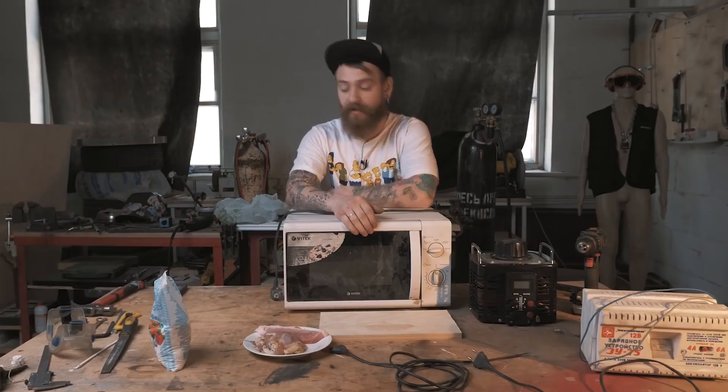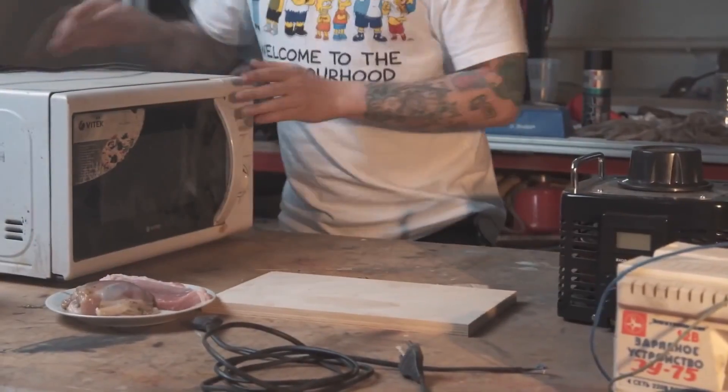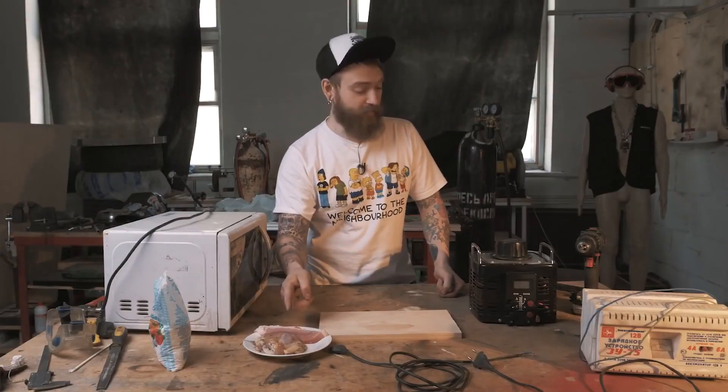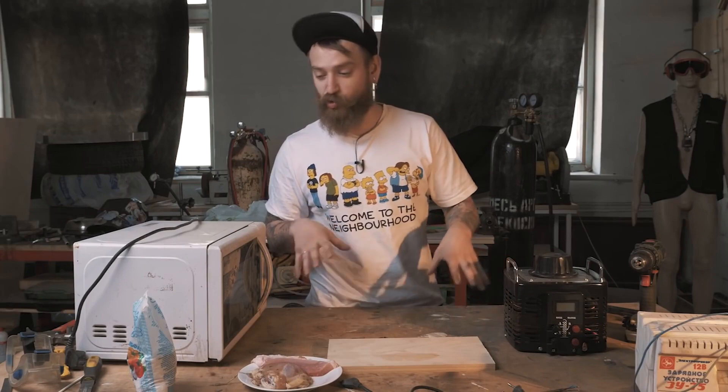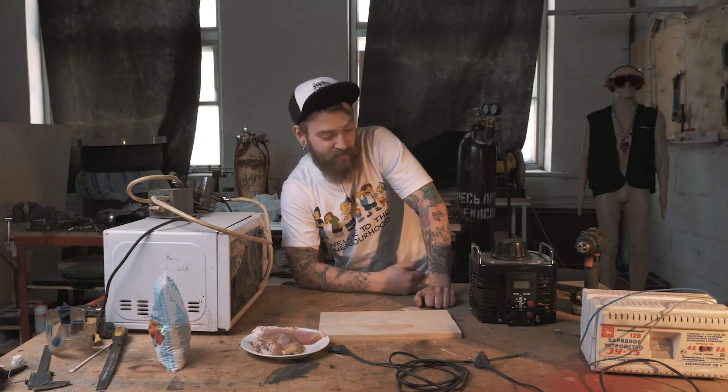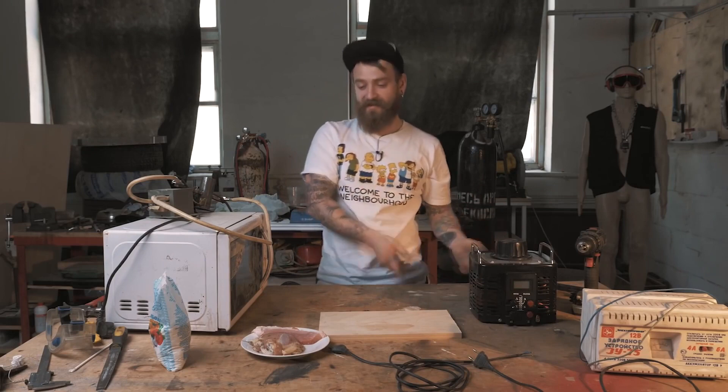Today it's high voltage barbecue. Why the hell did I bring the microwave? Well, we don't need it yet. We have two steaks — one raw, the other one's also raw but marinated — and some devices we're gonna torture all this crap with. Today we're gonna torture this meat with different voltages, starting with 12 volts and up to the craziest shit the high voltage battery can produce.